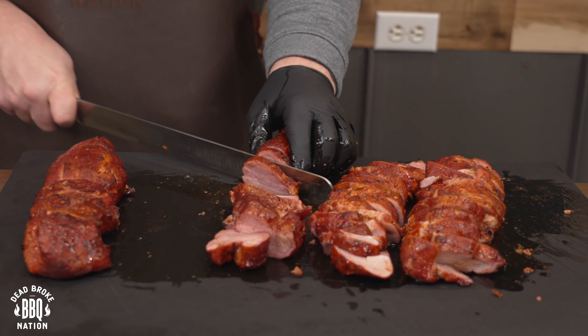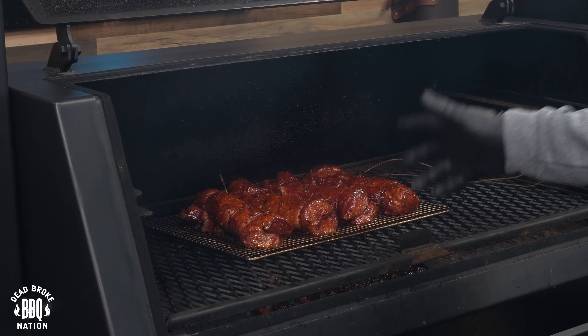Smoked pork tenderloin recipe on a pellet smoker. Pork tenderloin is so underrated, but when you do it on a pellet smoker, it's so dang good. So grab a bag of pellets — we're gonna amplify some backyard barbecue fun.